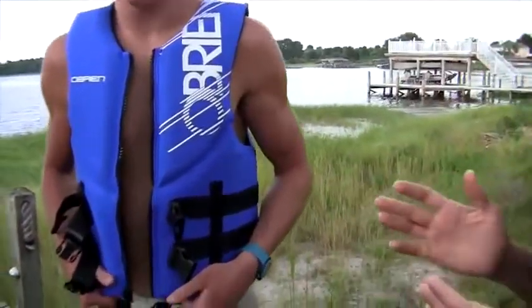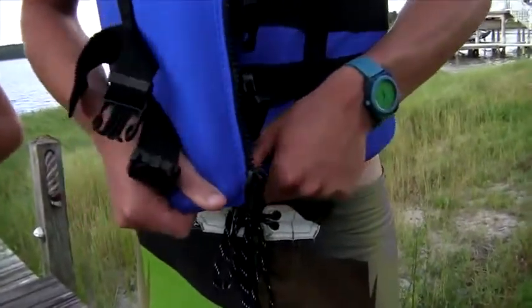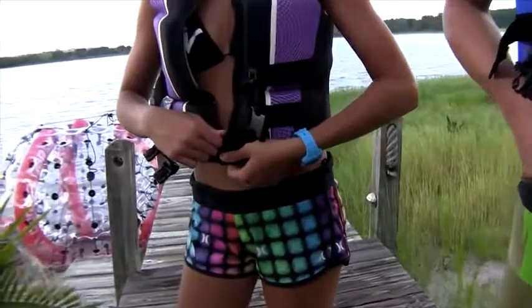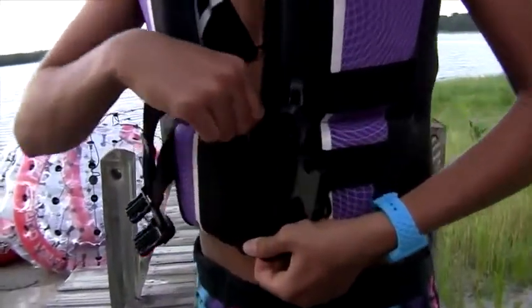When you're ready to purchase your O'Brien vest, it's very important that it fits properly. A good way to tell is by the zipper. If you pull the sides of the vest together and the zipper overlaps easily, it's too big. What you want is that the zipper meets just barely, but you can still zip it up easily.